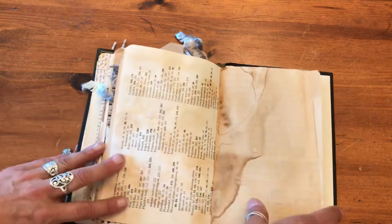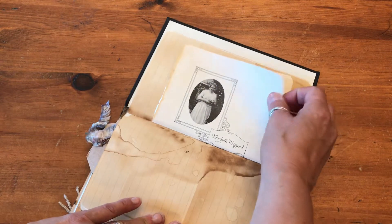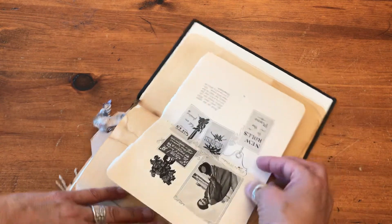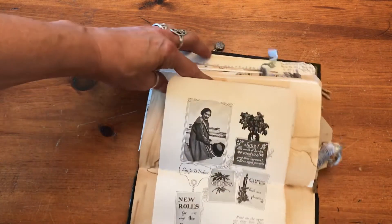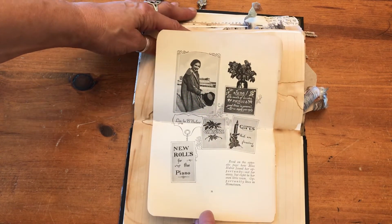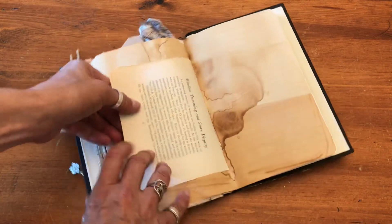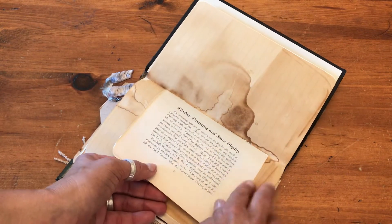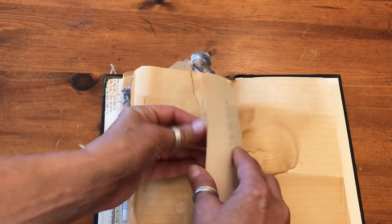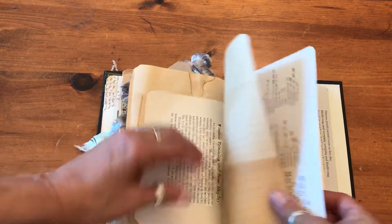An old index from an old book. This is a wonderful page out of a book about women entering the workforce during the war, because so many men were working for the war effort that they needed to encourage women to enter the workforce. It's a great little bit of history and I think you will really enjoy that — I know I did. It was hard for me to give those up.